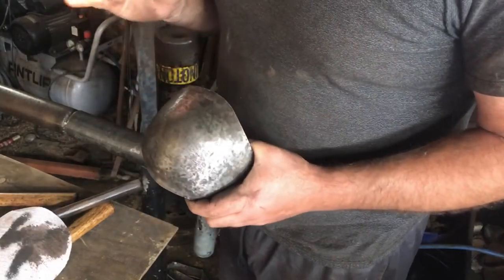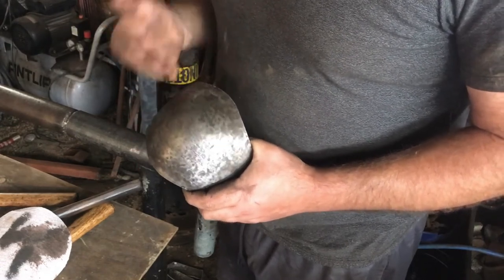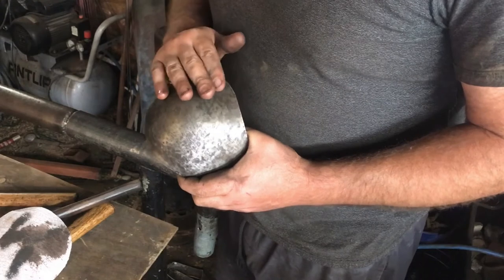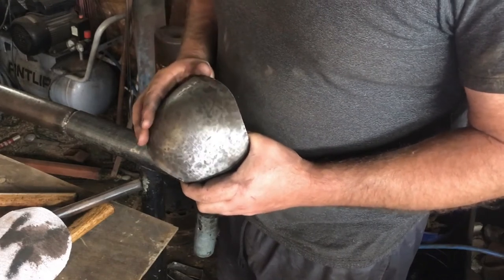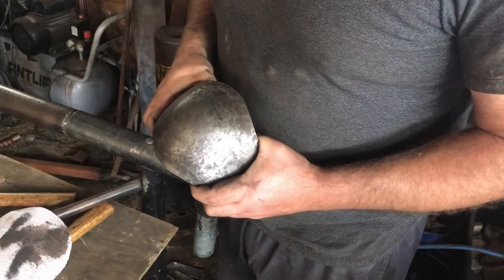For the next step, this one is going to get hardened, then we're going to sand it off and give it a temper. Once we've got there, we're going to blacken it, put leather on it, and it's going to go off to the customer. Thanks for watching — don't forget to like, subscribe, and all that jazz.